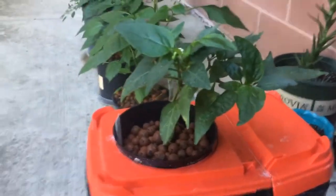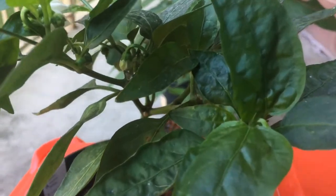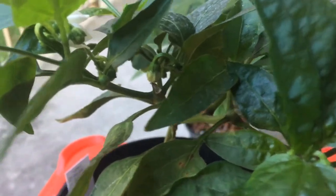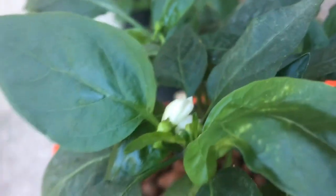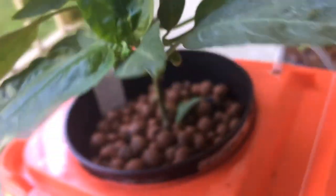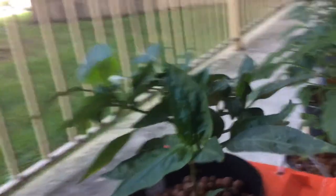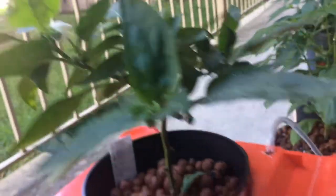So I pulled off those two peppers that were on it probably a couple days after — they were fine, they weren't very tasty but they were fine. And as you can see we got a bunch of flowers, little pods popping out everywhere. This thing is filled! I'm hoping it doesn't get too cold before I can get a bunch of actual jalapenos. The plant is very small but it seems to be producing really well.